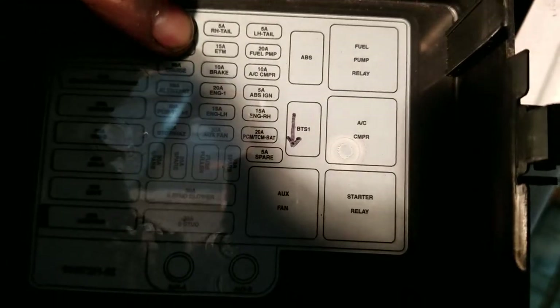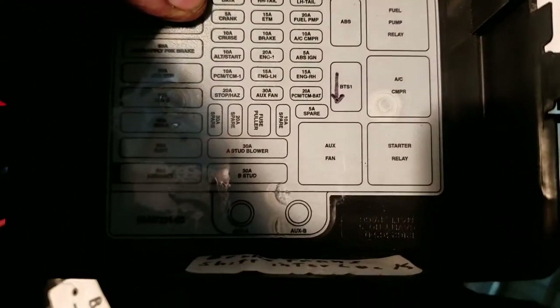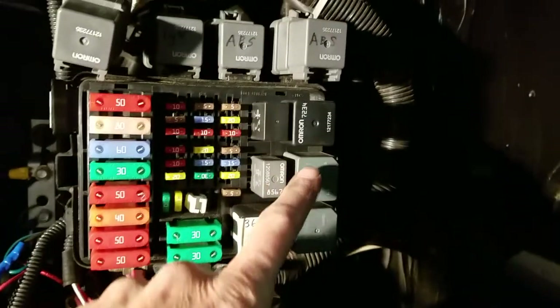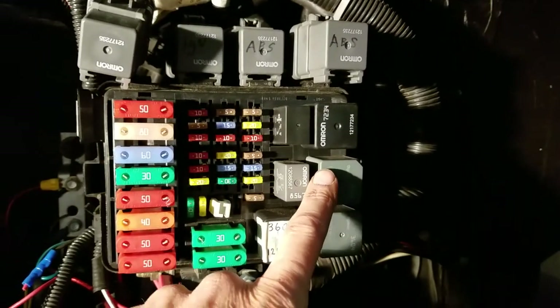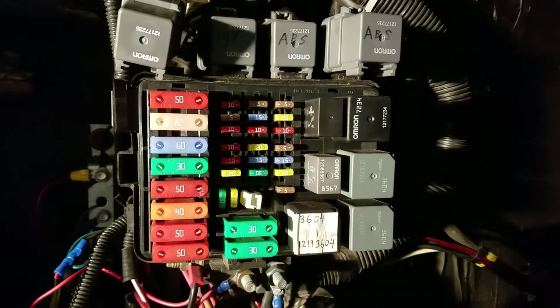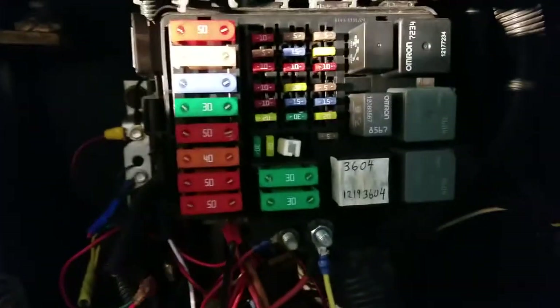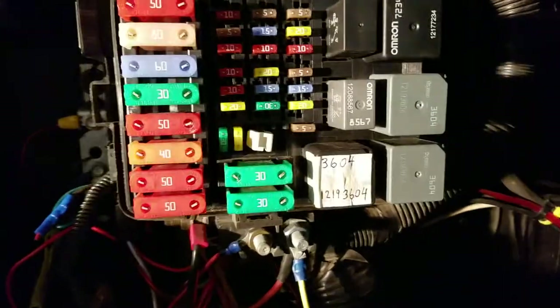There are three of them that do the same thing: one controls your air conditioning compressor, one is the starter relay, one is the auxiliary fan. The bad one was the ignition relay, so I took the relay from the air conditioning compressor, swapped it for the ignition switch, the RV started, and I went on my merry way. Then I got myself a spare and I keep that with me.